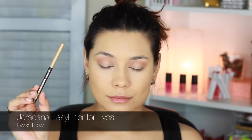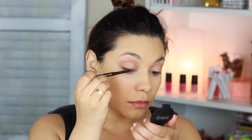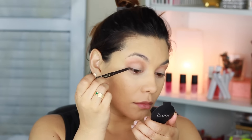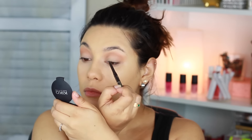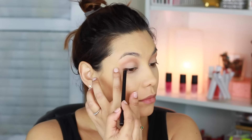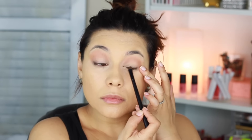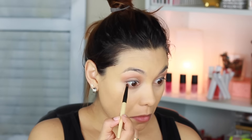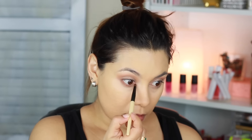I'm using the Jordana Easy Liner for Eyes in the shade Lavish Brown and I'm going to line very close to the lash line in the outer corner of the eye. Then I'm using an eyeshadow brush to blend that eyeliner so it doesn't look too defined. Going back to the palette, I'm applying a little bit of shadow under the lower lash line all the way from the outer corner to the inner corner.